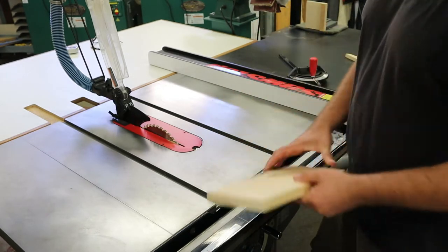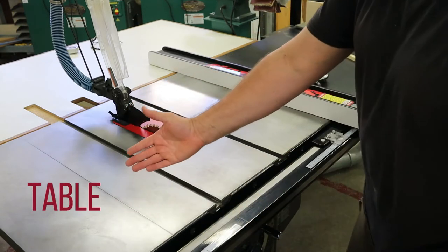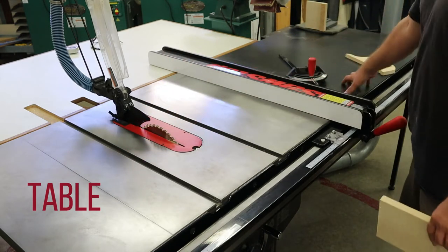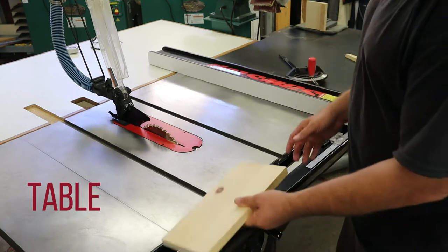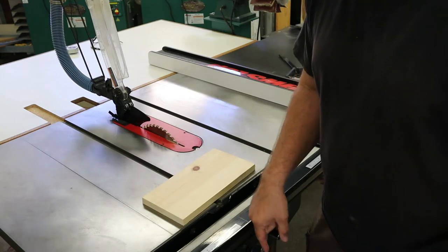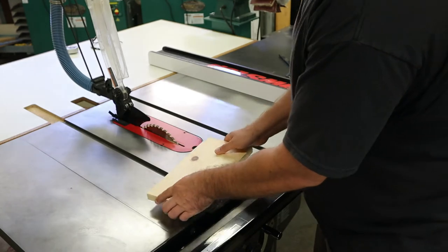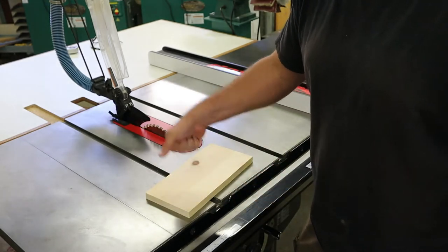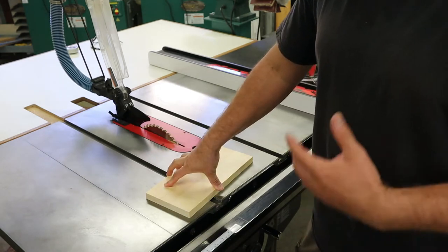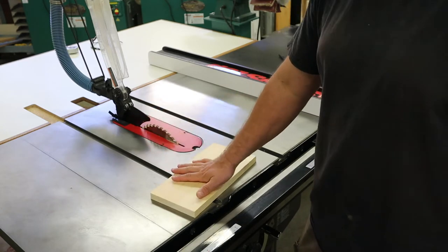The first guide is this flat piece of cast iron here. This is called the table, and on this table saw — since it's a cabinet saw — it's this whole length here, including this part that's melamine in the back. What that guide does is it keeps the board from getting pushed down anywhere. If I was just holding this board into the blade it could easily get ripped out of my hands, so having that guide — the table — keeps that from happening. You're always going to use the table when you use the table saw; you always have to have it flat against the table.